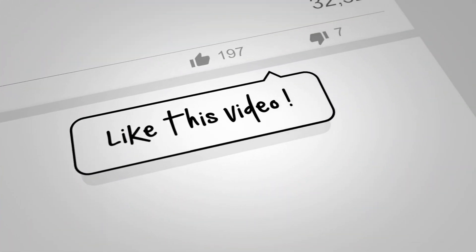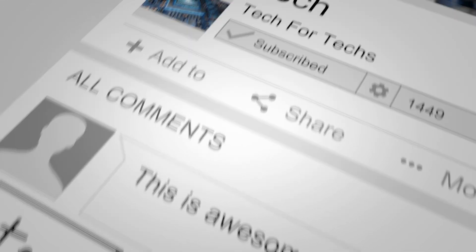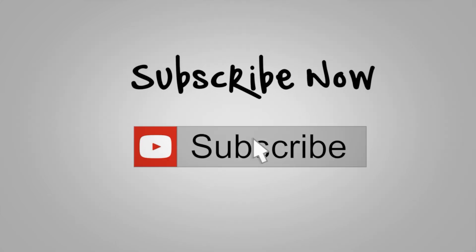Before we go on to the main video, if you would do us a favour, click that like button, subscribe, and click the bell as well. That way you'll get notifications of new videos and live streams we do. Doing all these things helps support the channel, and helping to support the channel allows us to release more videos, better quality videos, and more content exclusively just for you.